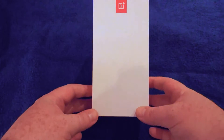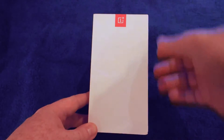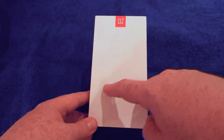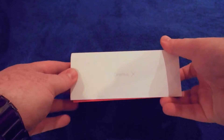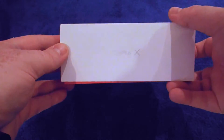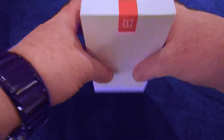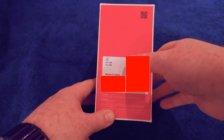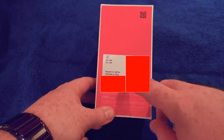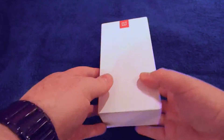So here we have the box. This is a white box with the OnePlus logo at the top. On the front, difficult to see in the video, is an embossed X. On the side you've got 'OnePlus X' and the logo, and the same on the other side. Ends are blank. The base of the box is in red and indicates this is the Onyx 16GB, designed by OnePlus, assembled in China.